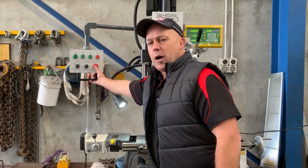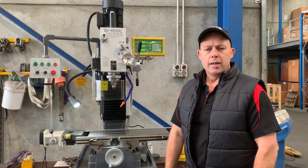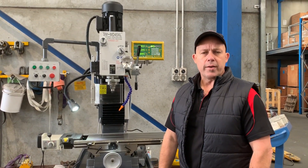So that's our MD45 XL DRO. Jump online at assetplan.com.au and we'll have one pre-commissioned and ready for delivery. Thanks and have a great day.